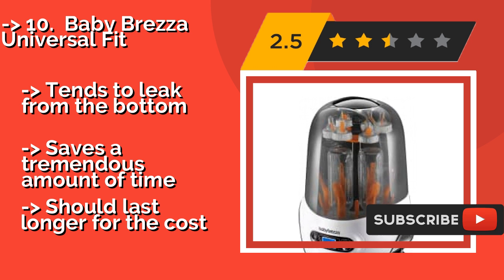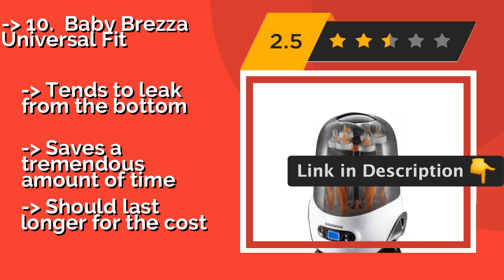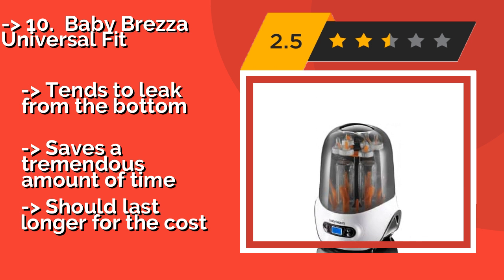But it is quite heavy and difficult to move, and tends to leak from the bottom. It saves a tremendous amount of time, but should last longer for the cost.